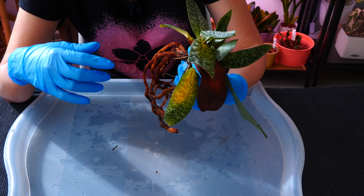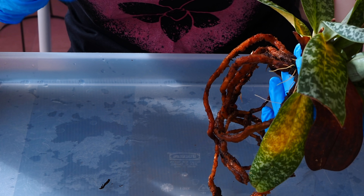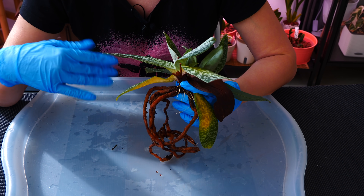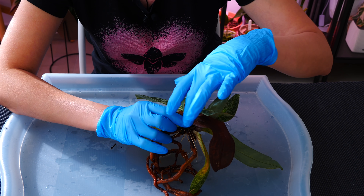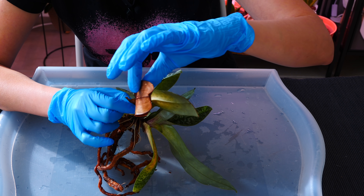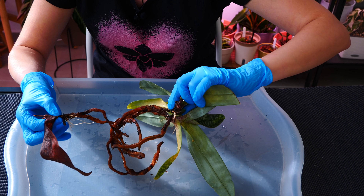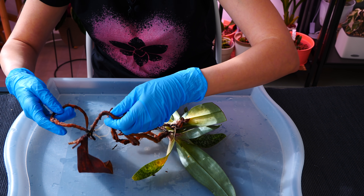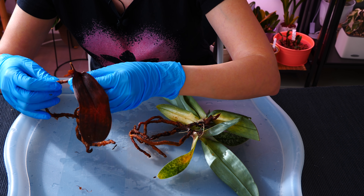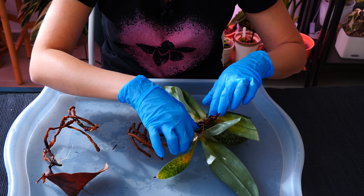The roots on Paphiopedilums are naturally brown, so that's not a sign the roots are dead — you have to press on them. If they're stiff, they're good; if they're mushy, they need to be removed. Very old growths will completely dry off. This growth over here is a very old growth, and with these guys it's safe to just separate the entirety of that old growth. Sadly it had some roots that were still good, but typically old growths will completely die off.